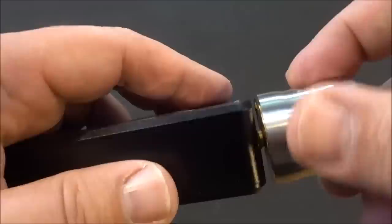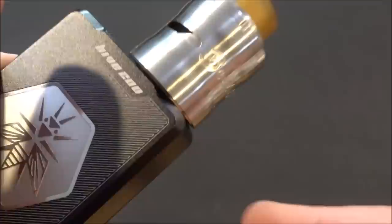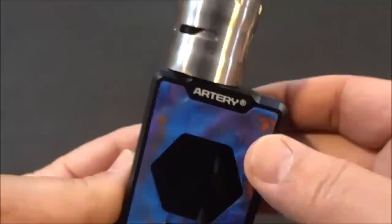We have the 510 connector right there — it would have been nice if it was centered, but it's not. It is spring-loaded. We'll grab a 30mm RDA to see how it fits. There you go — that's how it looks with the 30, you do have overhang, but it's not too bad. A 28mm would look better; this is perfect for your 24s and 25s.